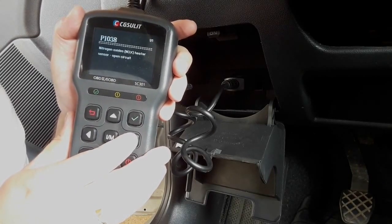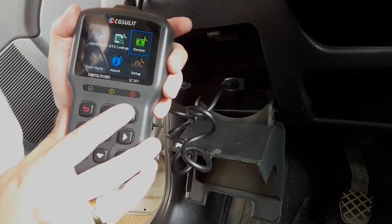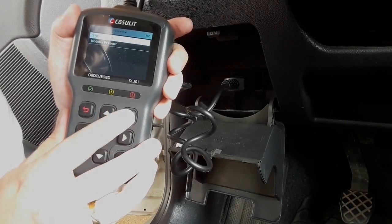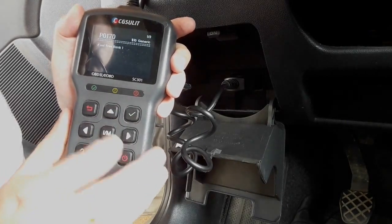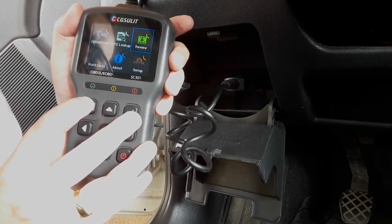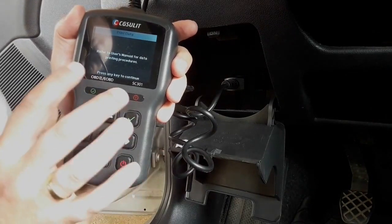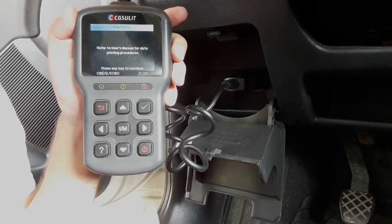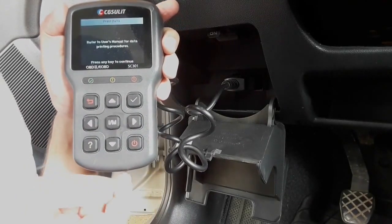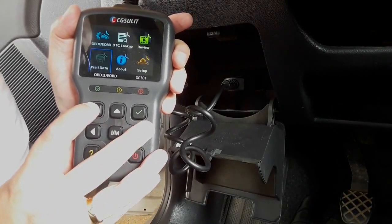You don't have to write the code down and then go search on the internet. Here you also have the review for stored codes — sort of a history of all the problems that happened previously. For print data, when you go here it says refer to the user's manual for data printing procedures. You have to use the cable we mentioned and connect the tool to the computer, and you can print out all the codes.